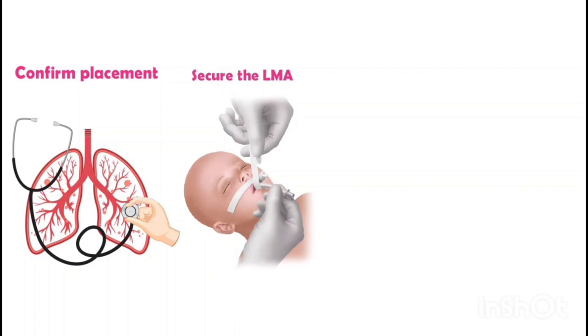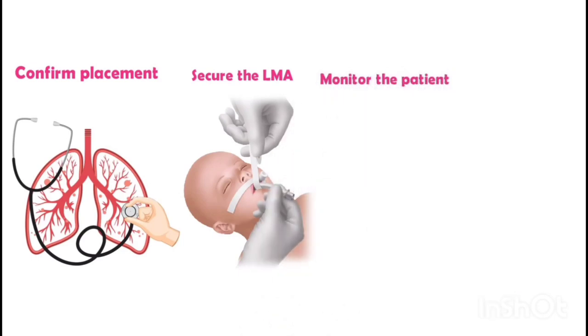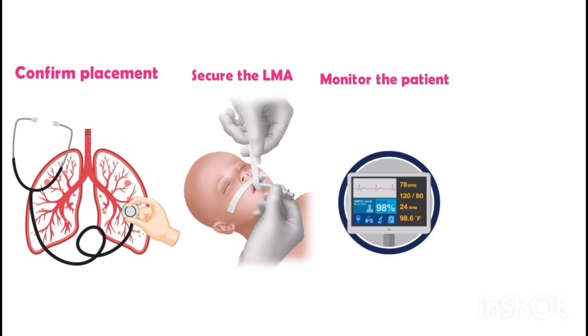Secure the LMA: once proper placement is confirmed, secure the LMA in place using tape or an LMA holder. This will help prevent accidental displacement during the procedure. Continuously monitor the patient's airway and vital signs throughout the procedure.